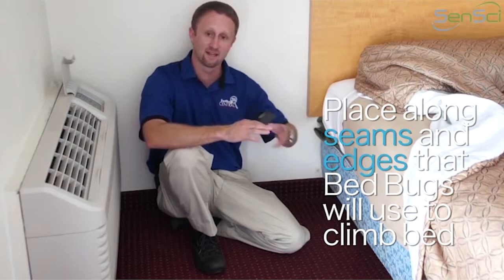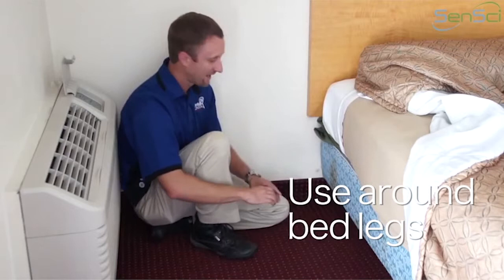A perfect example is the bed legs. Obviously the bed legs are something that bugs are going to use to gain access to the bed, so you can take one of these devices and put it next to the leg.